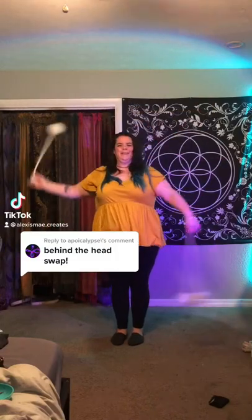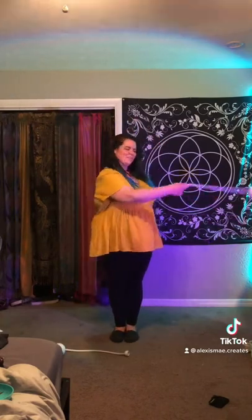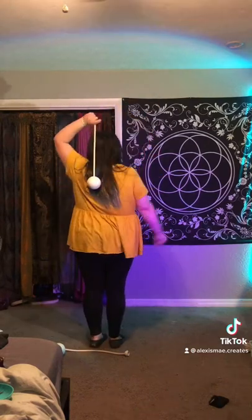Let's talk about the behind the head squat. You're gonna want another windmill into extension. You're gonna start with your leading hand, stall behind your back, switch. Leading hand, stall behind your back, switch.